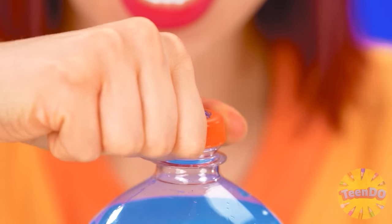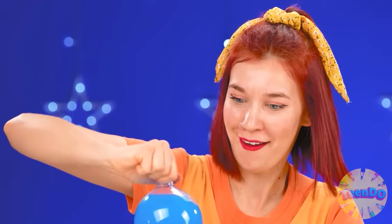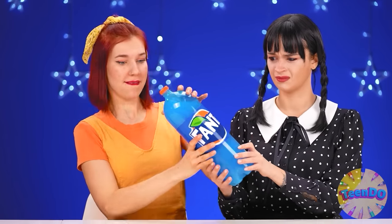How to make jelly? I have Fanta. I'll open the lid. Somehow it's hard to open. Such a big bottle, I can't even open the lid. No, not really. I got it.